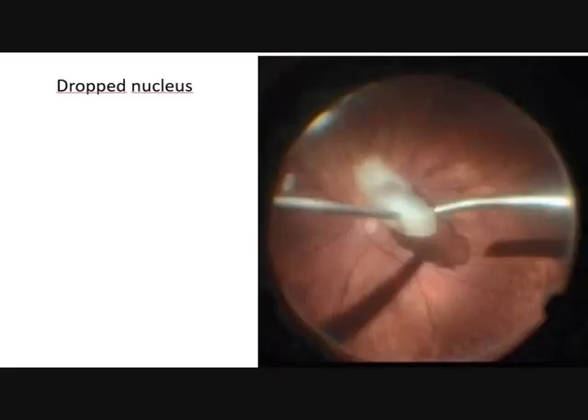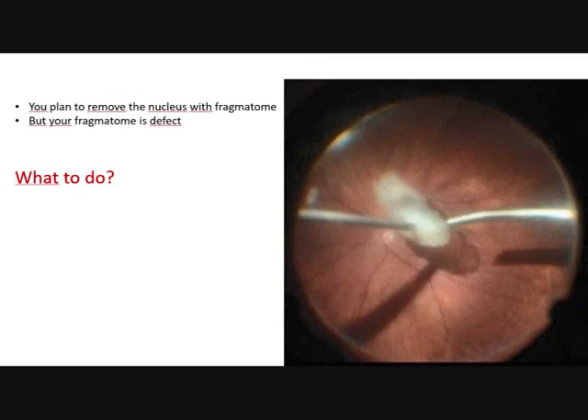We are coming to case 1. This is a dropped nucleus and you plan to remove the nucleus with a phragmatome, but your phragmatome is defective. What do you do?